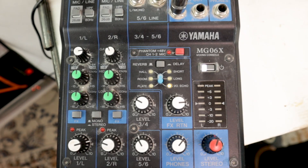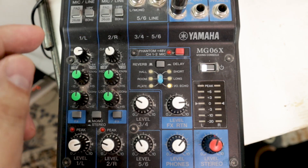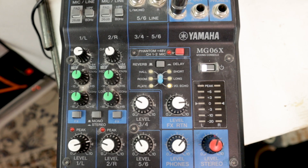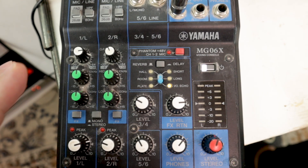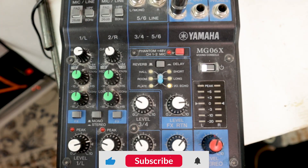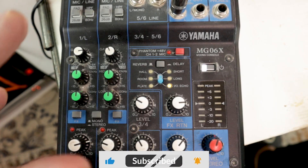Gain staging is the process of setting each stage of your signal chain at the optimal level so you never overdrive your preamps, introduce noise, or hit the master output too hot. On a small analog mixer like the MG06X you only get a few controls for your gain staging, so mastering them is critical to a clean mix.